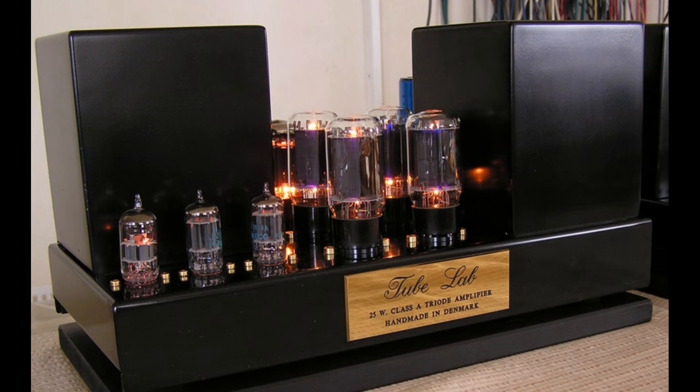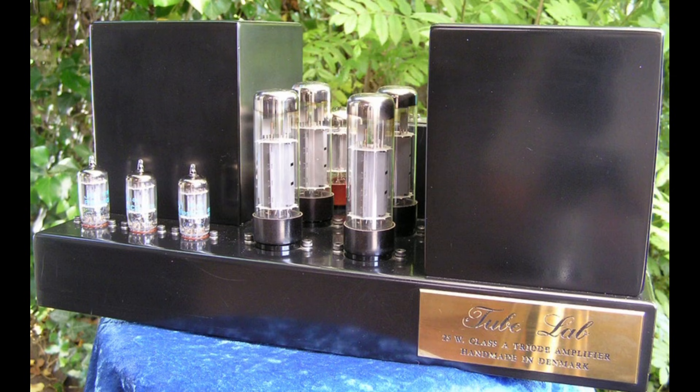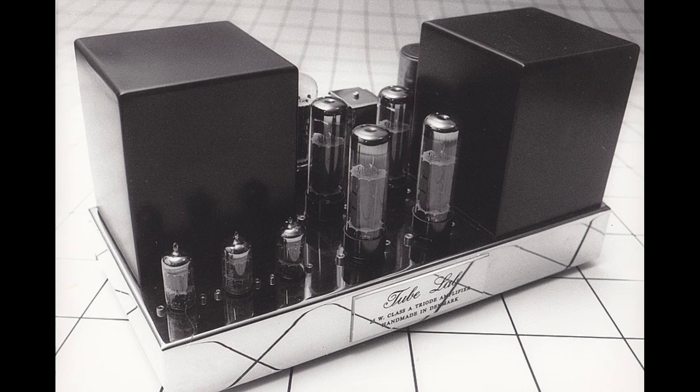Here are some pictures my father took of some of the units he made — both in black finish using different tubes and this chrome version. He took them at a nice photography location and got some really cool shots. Some of those pictures were used in the magazine article, and I'll put a link to the article and related links in the description.